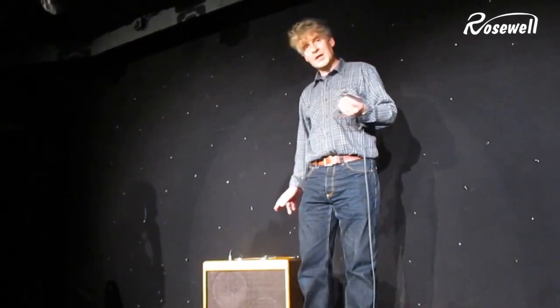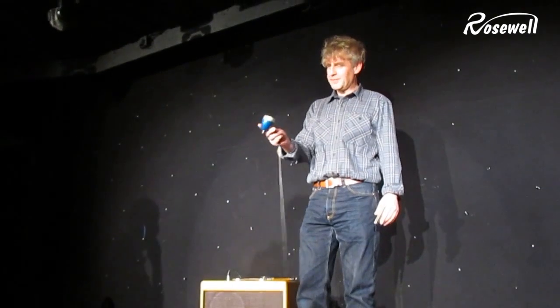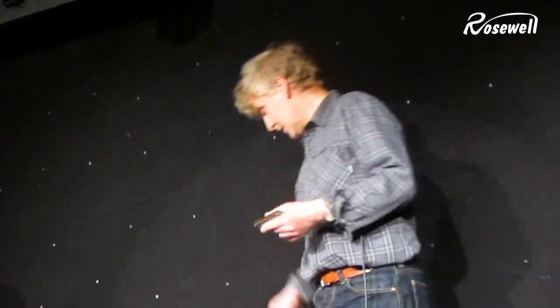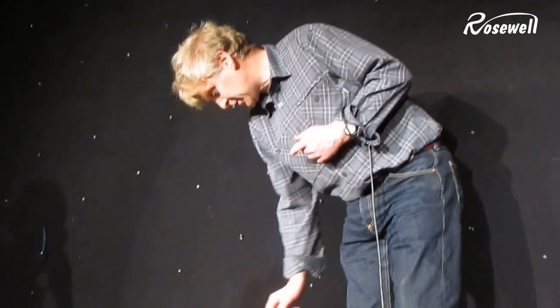I've played with a few different harmonicas so you get an idea of what it's like. That was a marine band in A. For those of you who are interested, this is a modified Turner microphone with a Shure controlled magnetic element. It's got a volume control. No effects at all — straight to the amp.